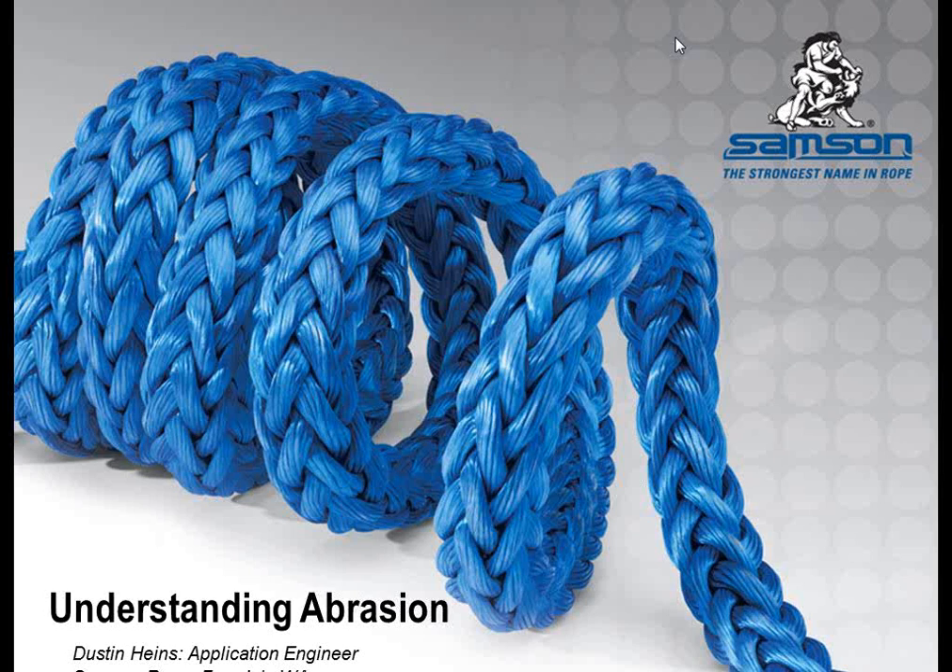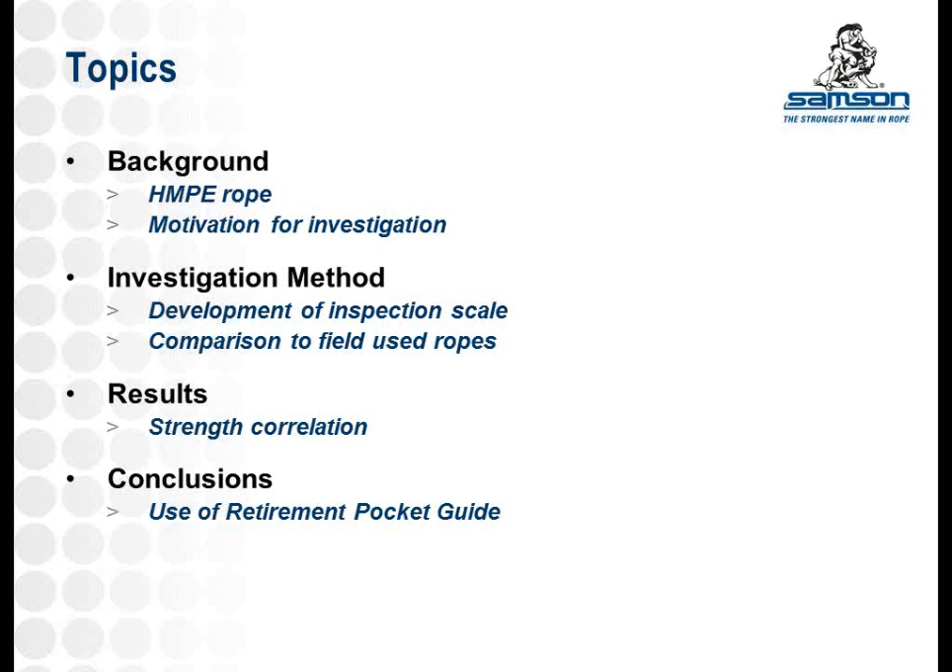In this discussion, we're going to start out by looking at reasons people use HMP rope and what an HMP rope is, and then why we developed this tool and what the motivation was, followed by a discussion on how we developed the tool and what we compared it to, and then a discussion on the results and correlation to strength based on the ranking of these ropes. Finally, a quick summary on how to use the pocket guide in the field.